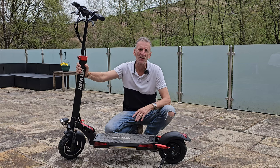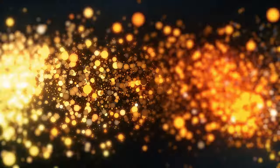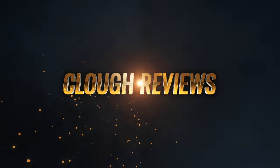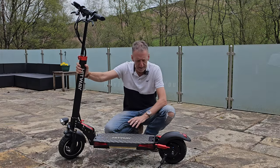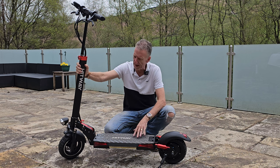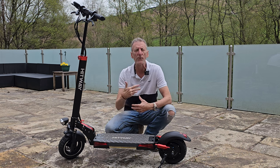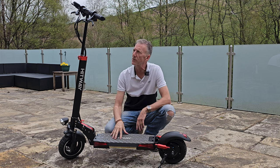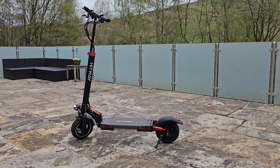This is the Hitway H5 electric scooter — what a beast it is. It's an upgrade from the last two that I've had, and I'll go through why I've purchased this one on top of the others. But first, let's go through some of the basics on it and then we'll see it in action. I'll show you the dimensions shortly with the tape measure.